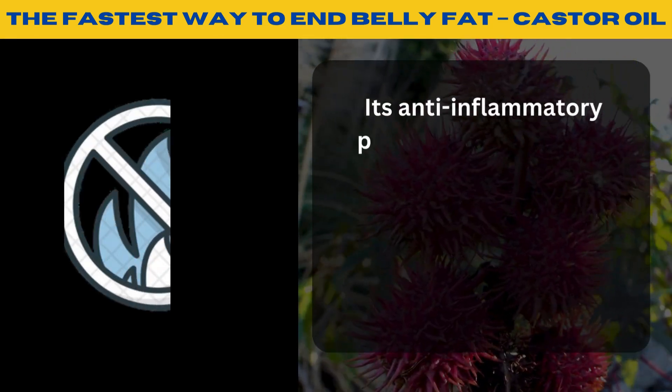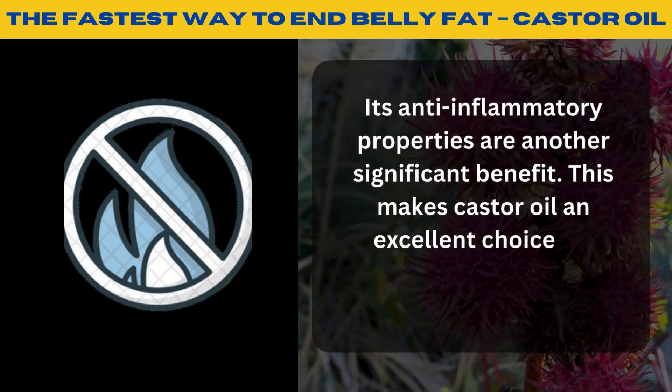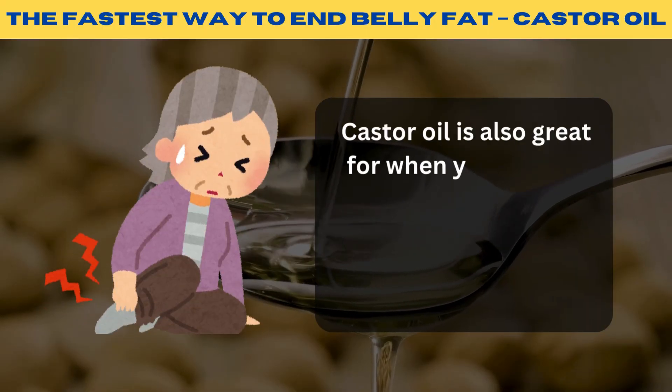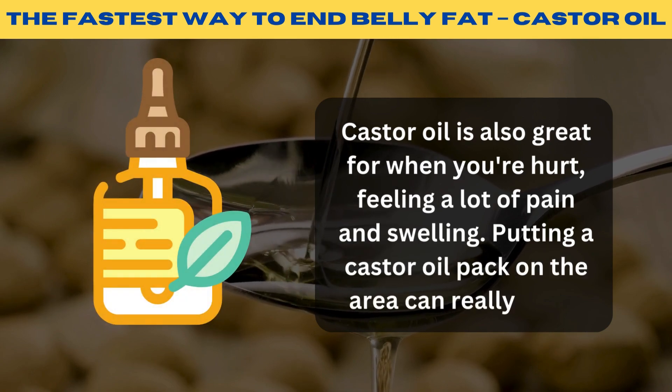Its anti-inflammatory properties are another significant benefit, making castor oil an excellent choice for dealing with inflammation-related issues. Castor oil is also great for when you're hurt, feeling a lot of pain and swelling — putting a castor oil pack on the area can really help.